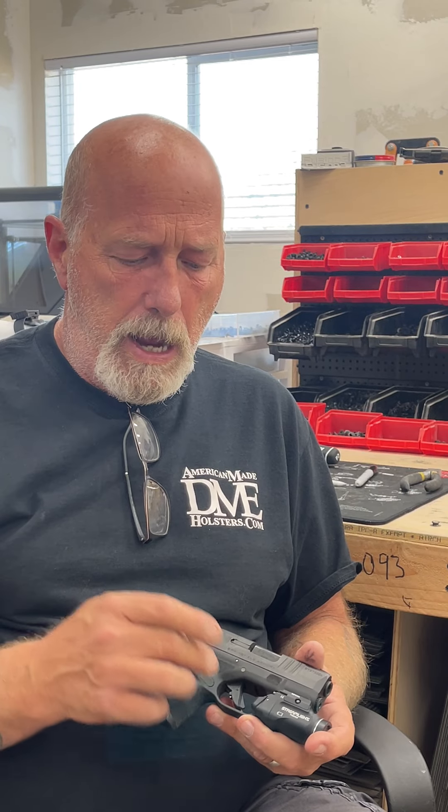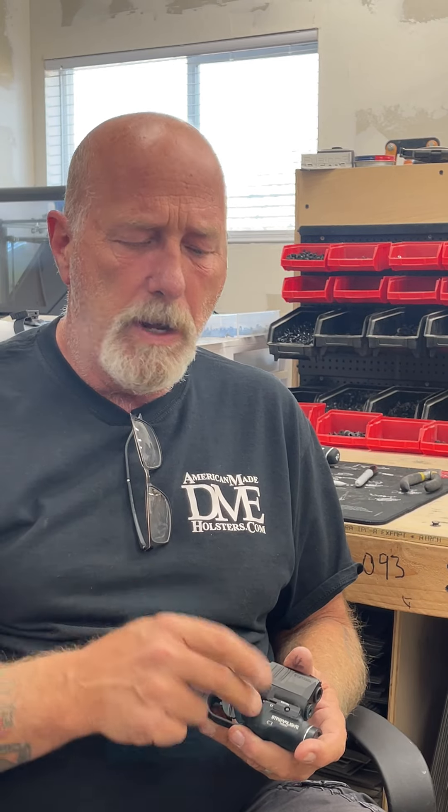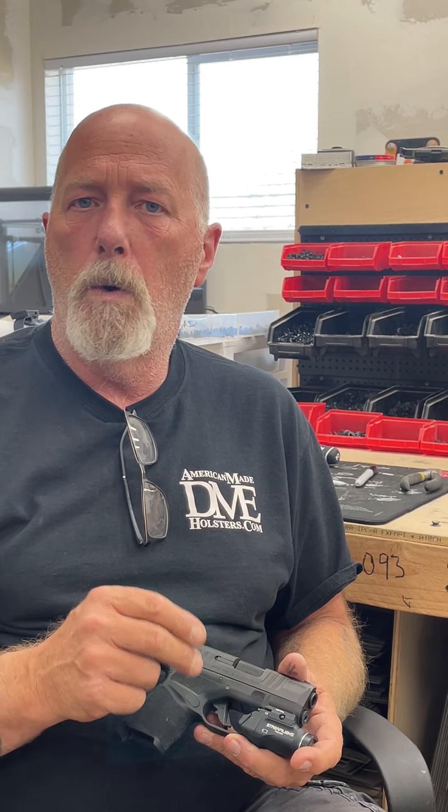Important thing to know: when you put a light on your firearm and you're gonna get a Kydex holster for it, we can't get retention on the trigger guard anymore — we have to get it on the light. That's why it's so important that it has a key in it, because we have to know where it is so that we can get retention in your holster. And by making this key, now we have it.